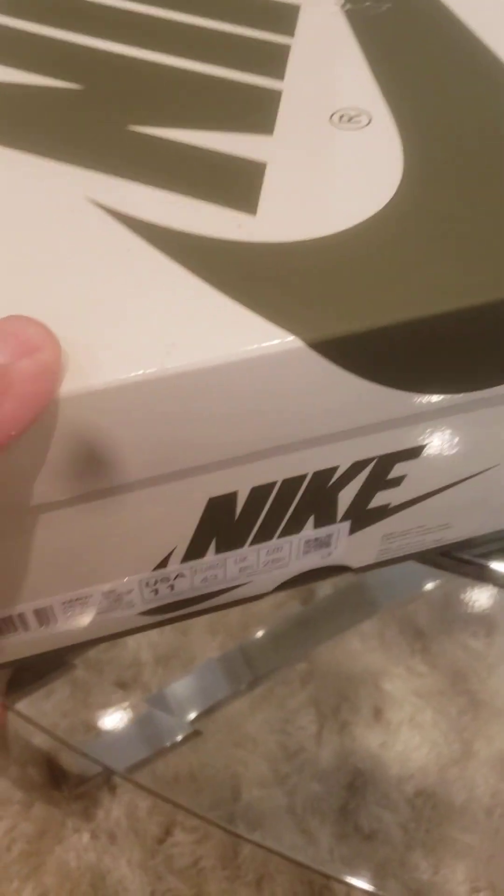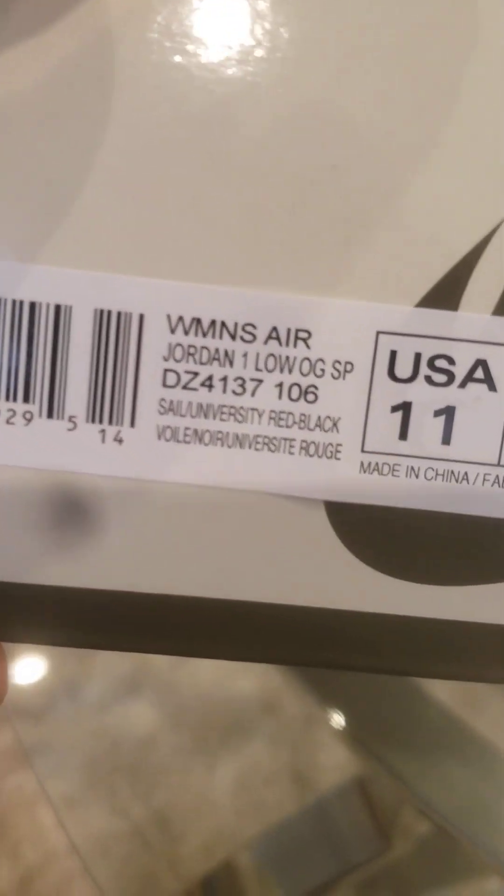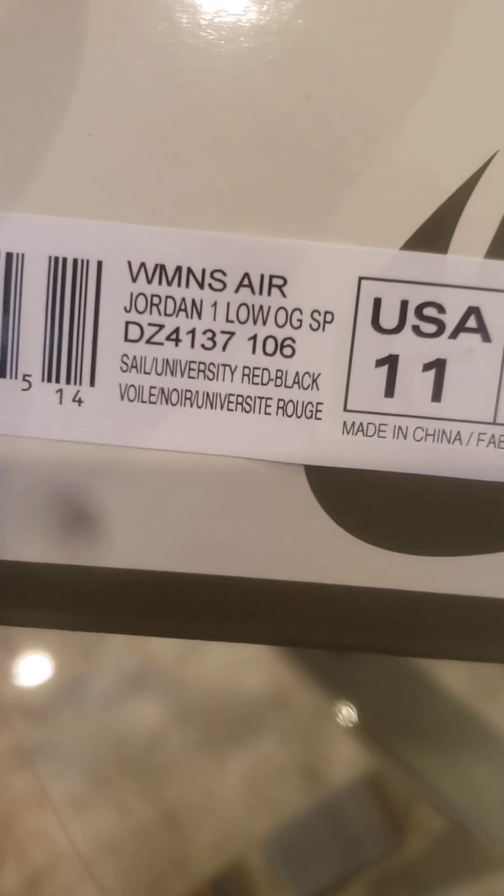Yeah, you guys know what this is. Okay, let's try to focus in here — the Air Jordan 1 Low OG.